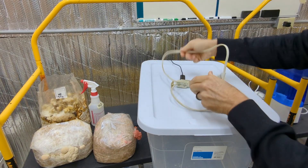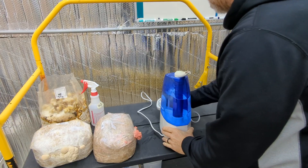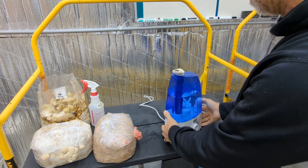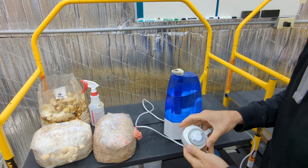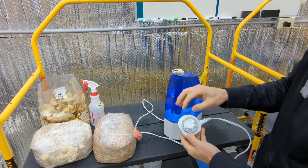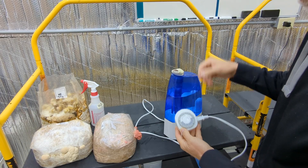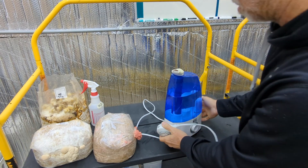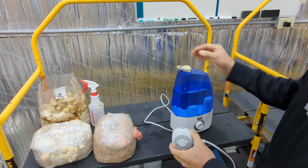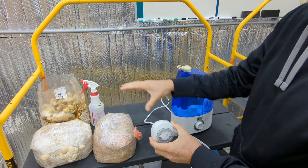Yet another option is to get an ultrasonic humidifier. This is one I picked up at a local Goodwill — any thrift store is going to have these typically for about five bucks. What I've done with this one is gone to Walmart and got a $6 timer you can set for half-hour increments all day long. I set it so that every three hours it'll turn on for half an hour. You plug the humidifier into it and plug this into the wall, and every three hours for a half hour, this humidifier will run, getting a nice amount of humidity onto those mushrooms.